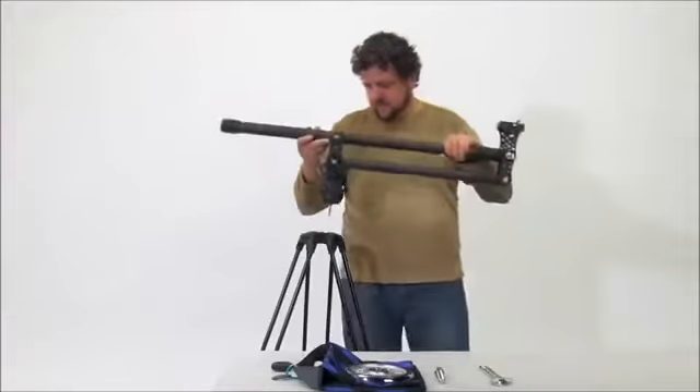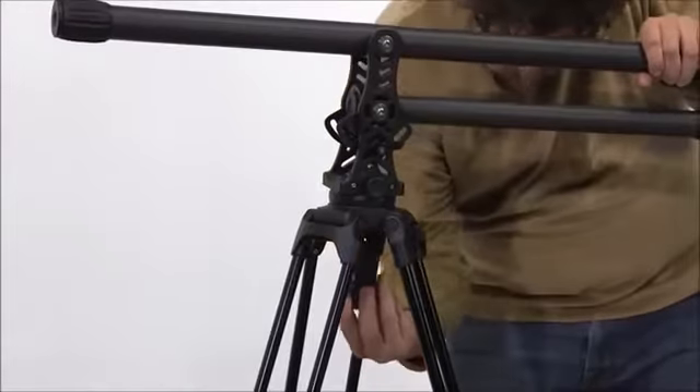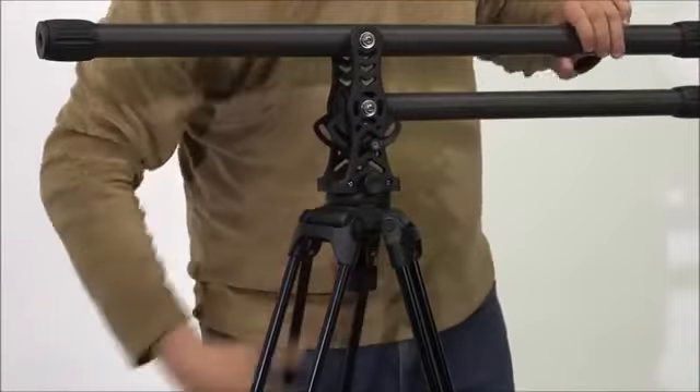To attach the jib to a tripod, fit the jib base into the bowl of the tripod and use the jib level knob to tighten and level the jib base. Be sure to periodically check that the knob is tight throughout your shoot.